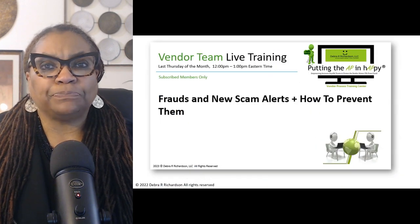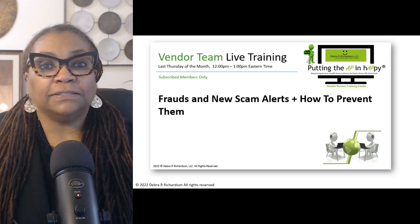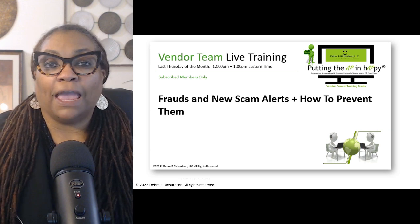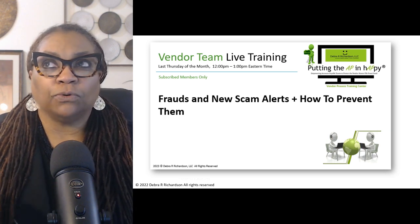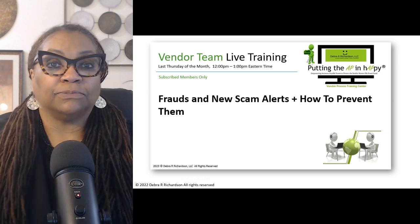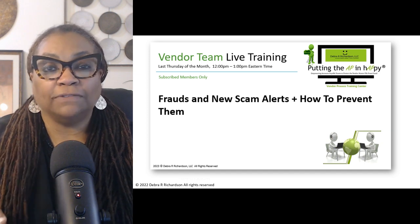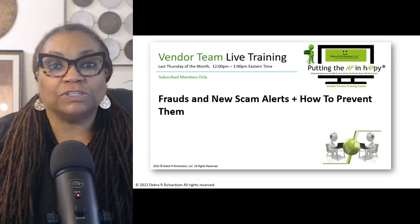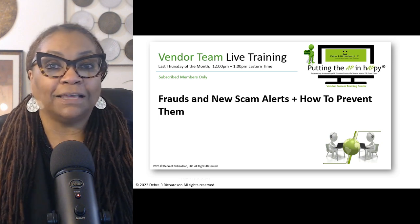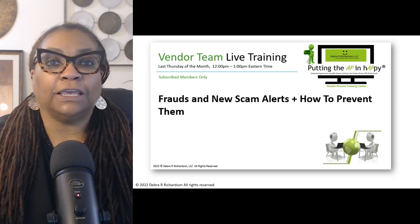If you want more tips on new frauds and scam alerts and how to prevent them, make sure you enroll in the training session on the Vendor Process Training Center. For 2023, if you enroll and pay for one month's course, you can attend all the monthly training sessions for 2023. You enroll once for that one fee and get to come to the last Thursday of every month where I go over frauds, scam alerts, and how to prevent them. It won't be like that in 2024, but it is like that for 2023 — pay one fee and come back every month.